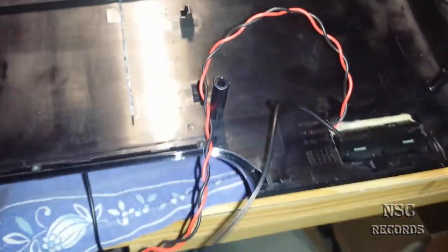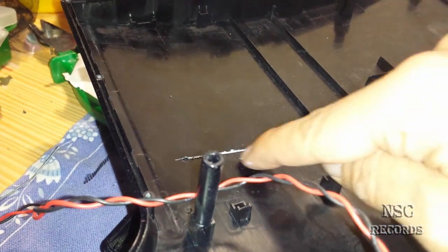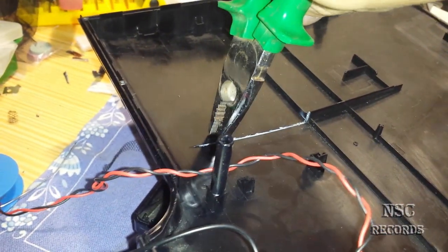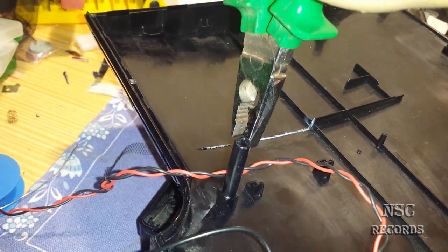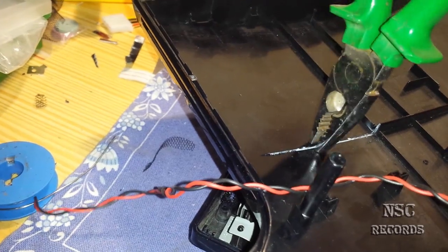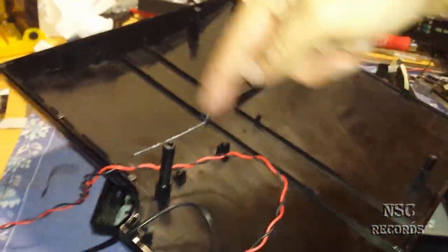Let me turn this back to show you — I have also cut all this plastic on this side. You just take it here and break it out — you take the plastic and turn it to the right side and break all this out. You don't need it; I did this because I will put the cable here.